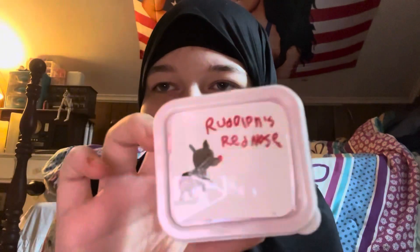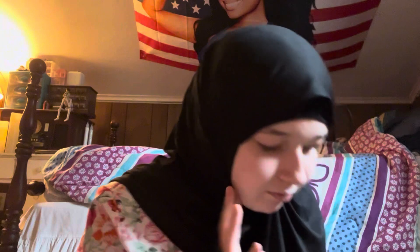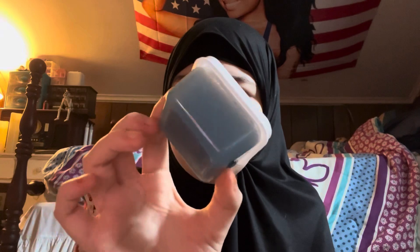This one's called Rudolph's Nose — I thought that was kind of a weird idea. Then there's Ocean Blue slime, and this one's just a clear slime.